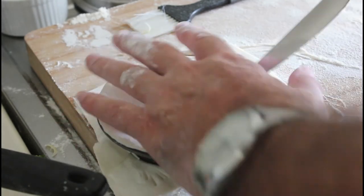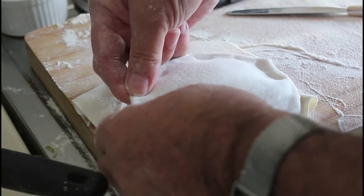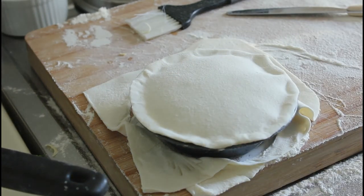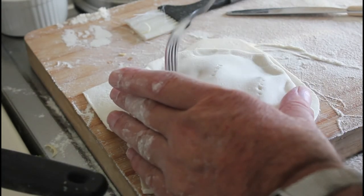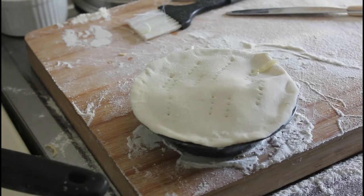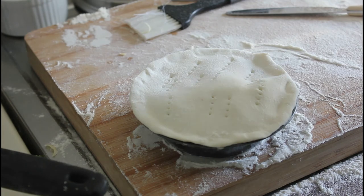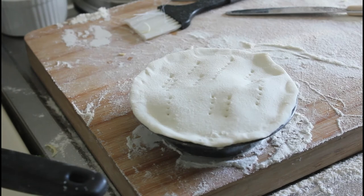Just about everyone watching this is screaming at the screen: you need to poke holes in the top — and you're right, you do need to poke holes in the top. There we go. You can also brush the top with some melted butter, and that will really make it taste beautiful. So I'm going to do the rest of these, put them in the oven, and we'll come back when I pull them out.